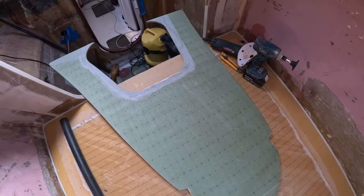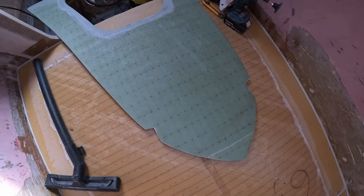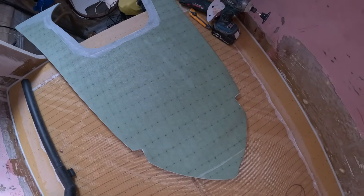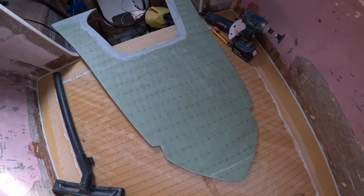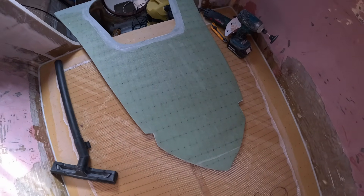You can see that he's left the sides of the bulkhead unlaminated because that's going to go straight onto the sides of the hull and laminate on there. Looks pretty good after he's given it a bit of a sand up. Next step is to glue it in, and it's going under this bed here.